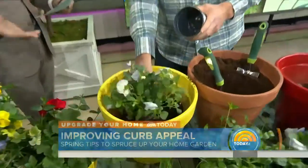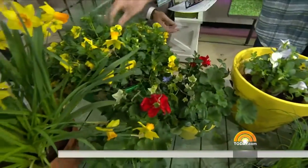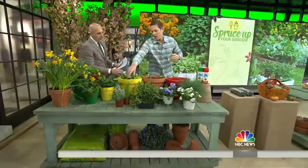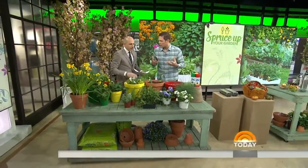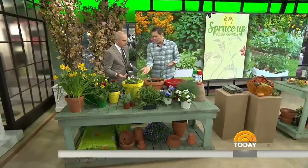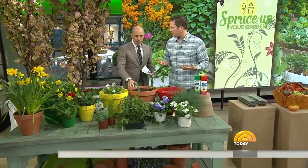So the thriller in this case would be the pansies. We've got the spiller over here — it's a variegated ivy. We have ornamental grasses, and you can even use things like chives. You don't need to fill the pot chock-full of potting soil, because annuals are only going to grow 6 to 10 inches of root space — you're just wasting half a pot of potting mix.